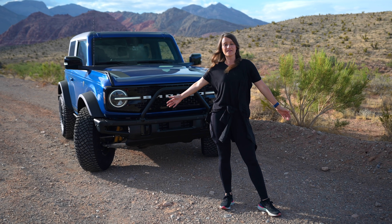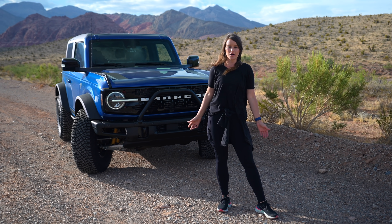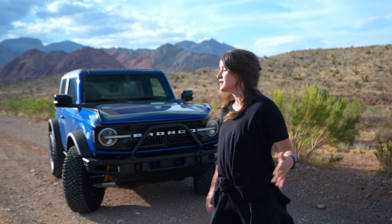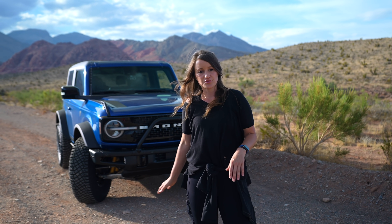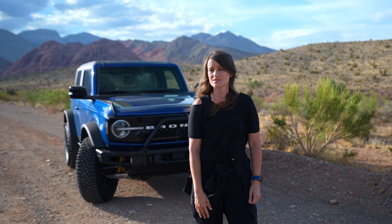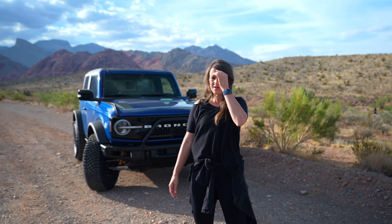Hi guys, what's going on? Welcome to Red Rock Canyon and welcome to the 2021 new Ford Bronco. Unfortunately, this is not mine — I am just borrowing it from Ford, so shout out to Ford. I've actually taken this on a road trip with my sister Justine behind the camera and we drove it from Los Angeles to Vegas. We're now at Red Rock Canyon and I'm just going to do a very quick little tour.